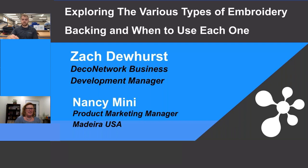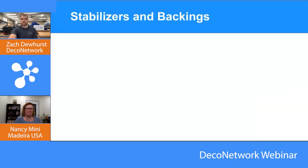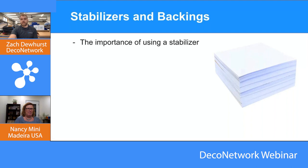Today's webinar explores the various types of embroidery backing and topping and when to use each one. Backing is a type of stabilizer. The first importance of using a stabilizer is durability — if we're going to sew something, we want to make sure it holds up after several washes, that the thread doesn't start breaking down and the design doesn't fall apart. It's very important to use a stabilizer backing to ensure that embroidery design holds its durability throughout the life of the product.